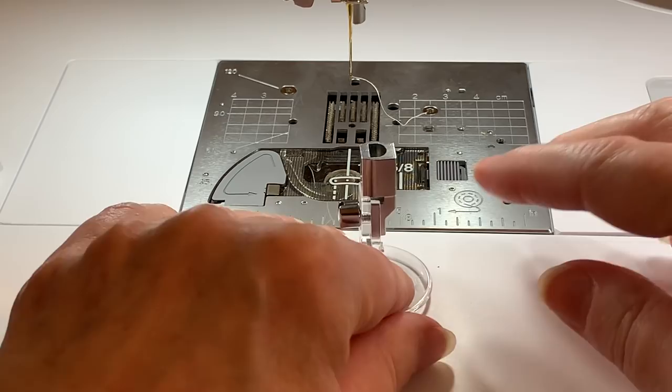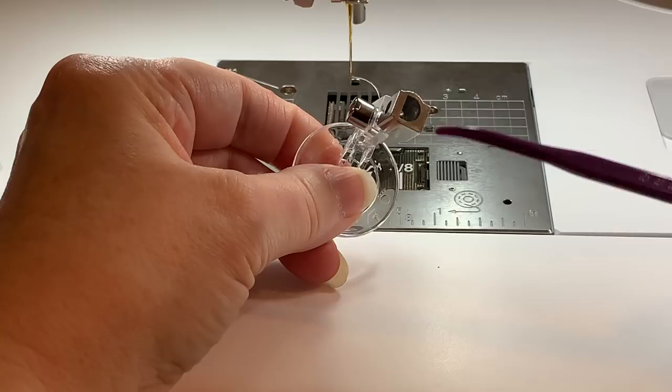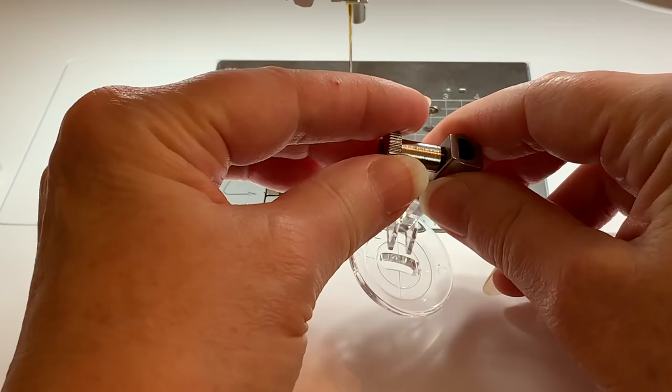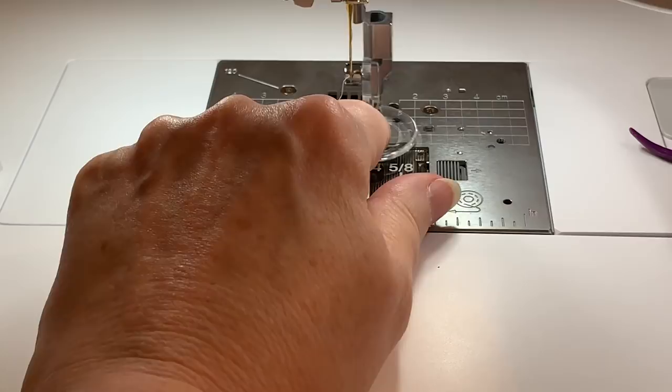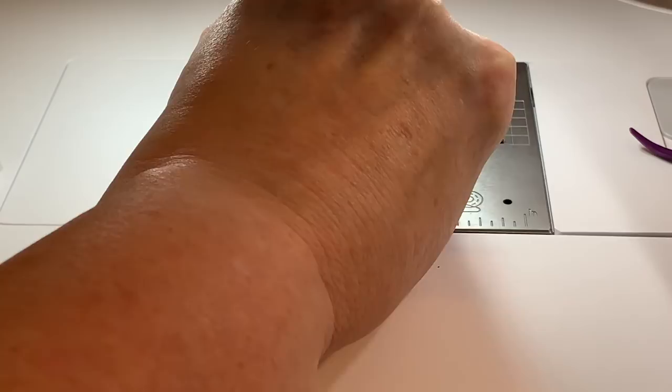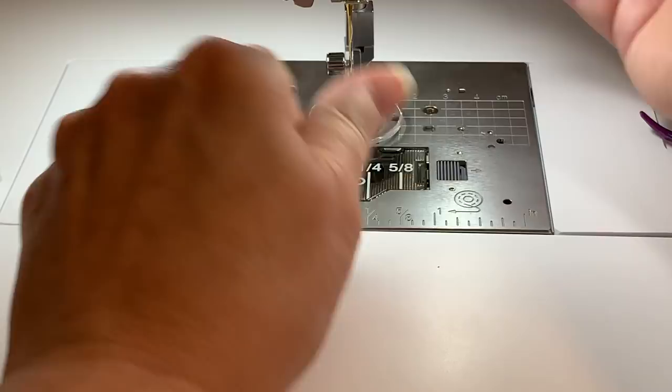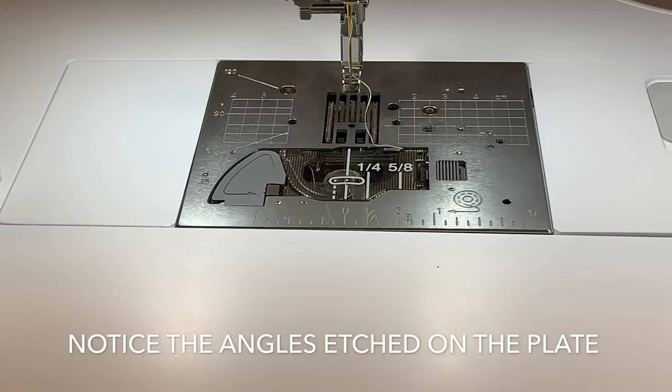There are several optional feet that require the use of the S adapter. To get this on your machine, you'll see it has an opening — you'll need to take the needle bar and place this over the needle bar, then use the screw to secure it. I recommend raising the presser foot so it reaches the highest level, then line it up and the foot will slide right on. Then all you have to do is screw it in place.